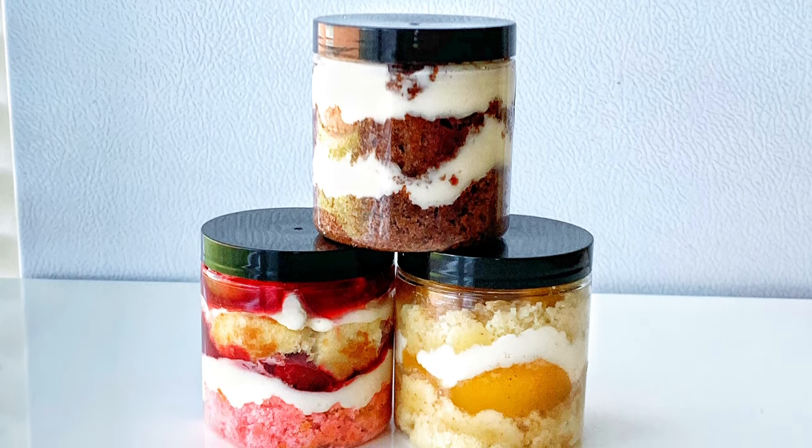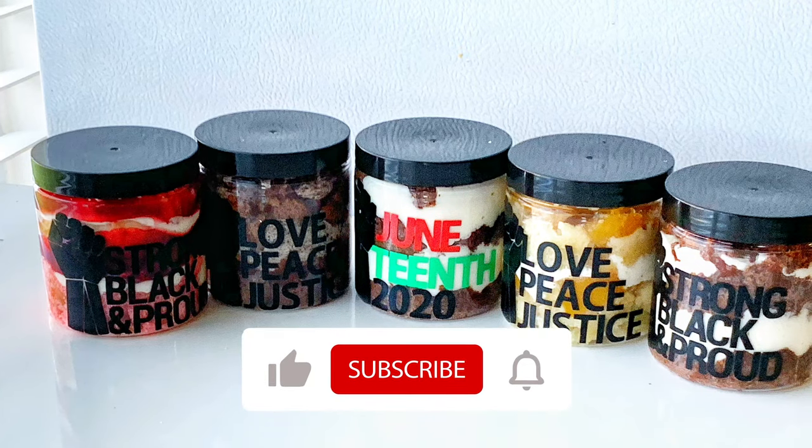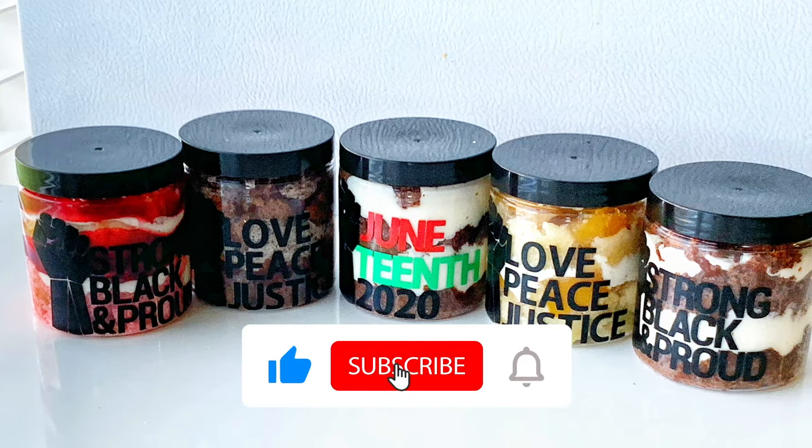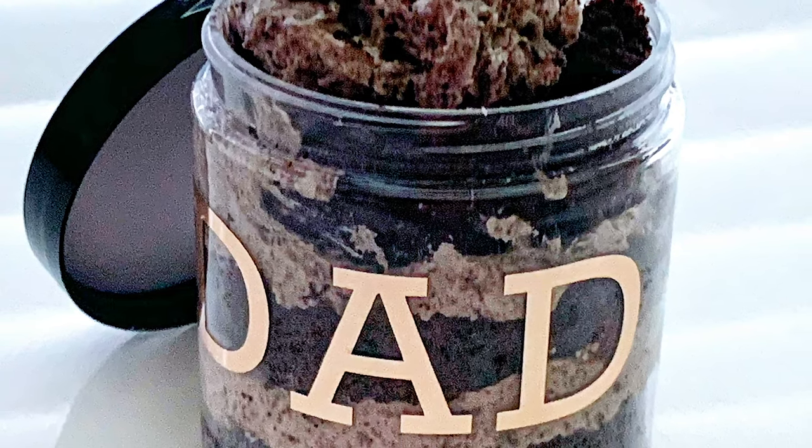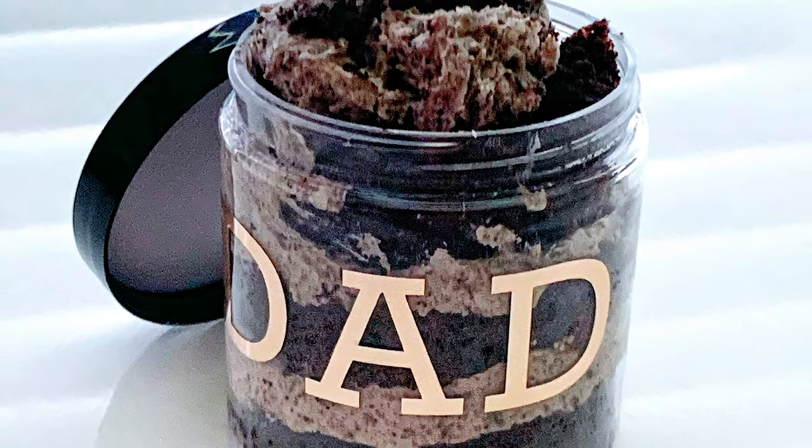If this video has inspired you, go ahead and give me a big thumbs up, hit the subscribe button, and turn on that notification bell so you know when I post another video. Alright guys, until next time — peace!